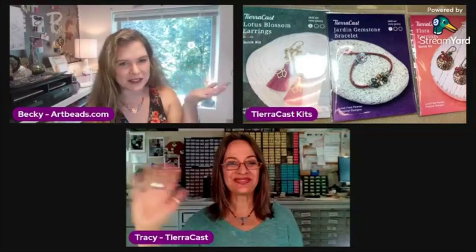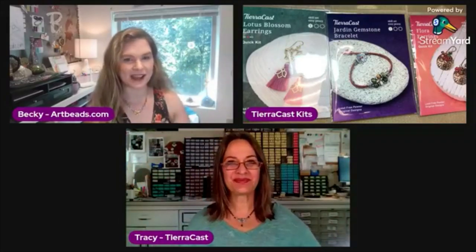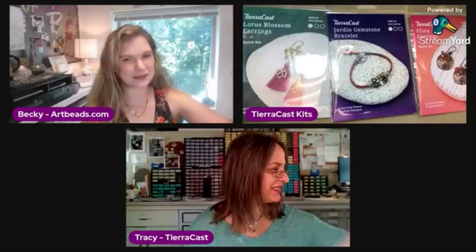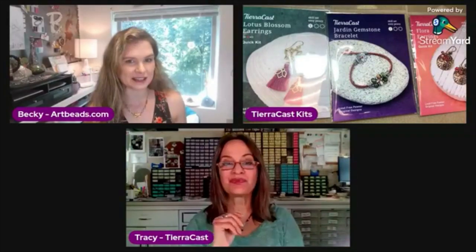All right, hello everybody! Good morning Artbeaders! I'm so happy to be here today. I am joined by Tracy from TierraCast. We've got some fun kits to talk about today. These are new kits, they're available at Artbeads.com. I've got the link and they're right on the home page in our new and noteworthy section. I think we'll probably get into making at least one of these today.